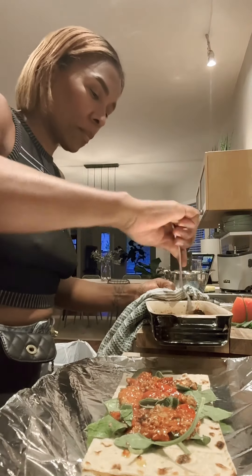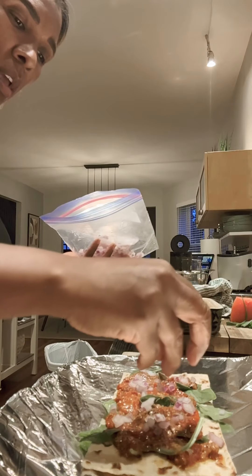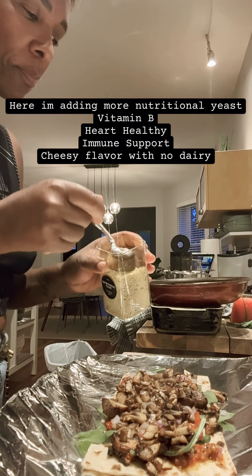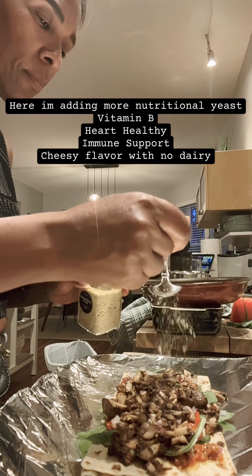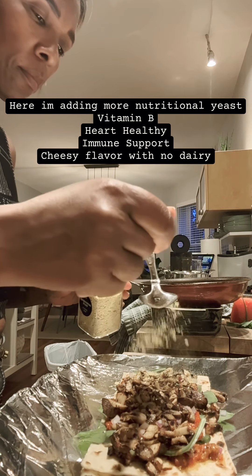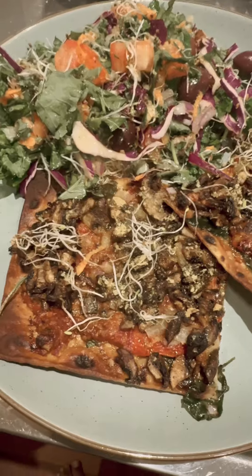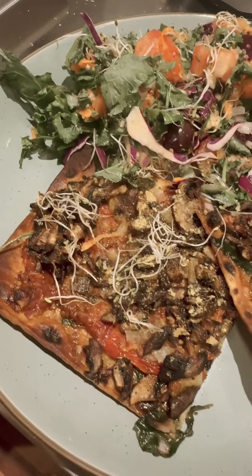Now it's time to layer your pizza. Here I'm going to do spinach first, then put my sauce on, then add some red onions and some jerk mushrooms — but you can add whatever you want. It's your pizza, do what you like. Here is the finished product.